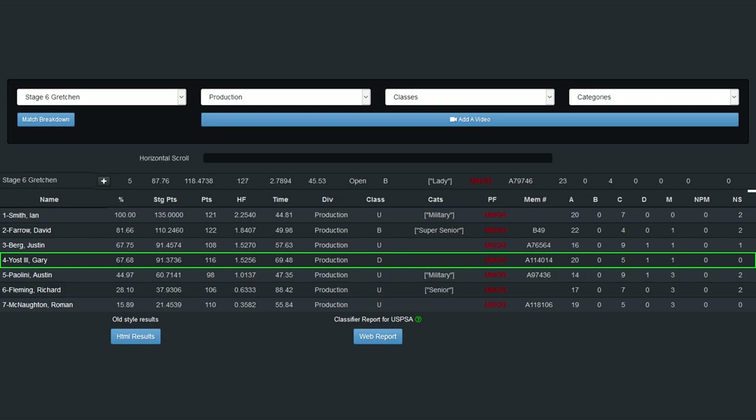As usual, weak hand practice is something that I need to emphasize more in my dry fire.